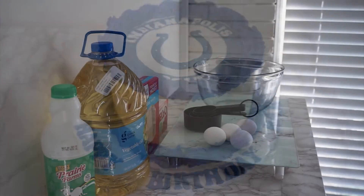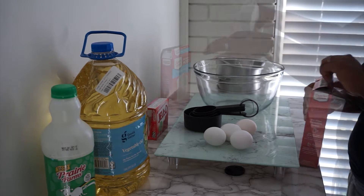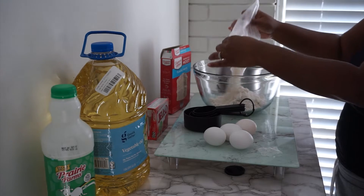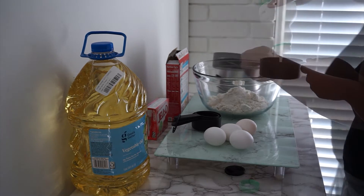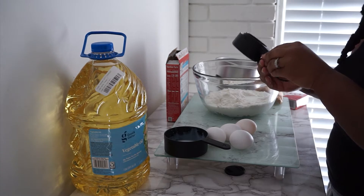Hi guys, today I'm going to be showing you how to make this football themed cake. Basically you're going to go in with your cake mix following the directions on the back, plus one egg, and instead of using water we're going to substitute with milk of your choice. We're also going to be adding in strawberry jello.